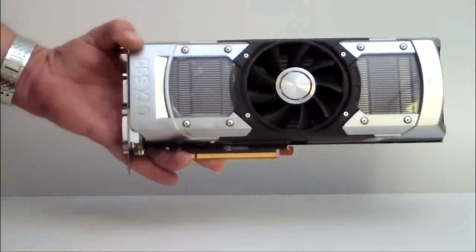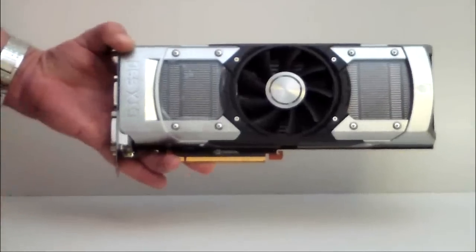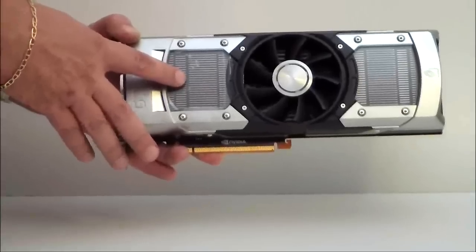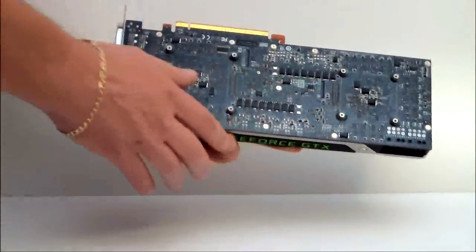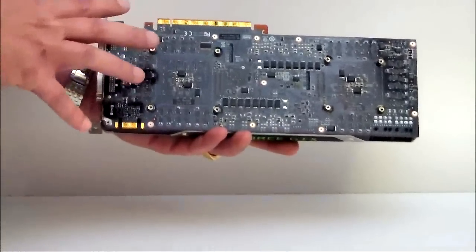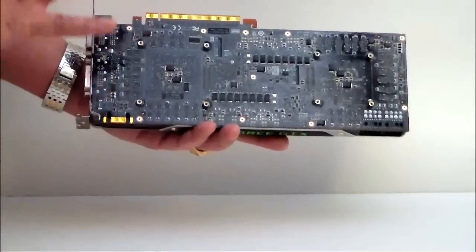We have two clear plastic polycarbonate lenses here to show you the heat sinks that are inside. This is dual vapor chamber heat sinks — they are copper vapor chambers with nickel plating on the outside of them. Turning it around and looking at the PCB again, it is an 11-inch PCB, 10 layers, two-ounce copper. The power on this is a 10-phase power supply — a heavy duty power supply, actually.